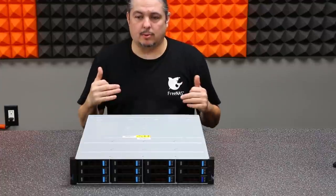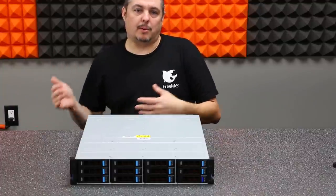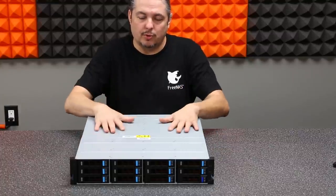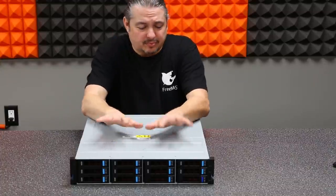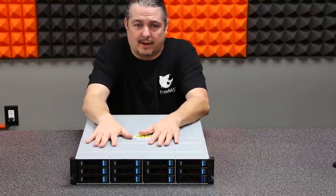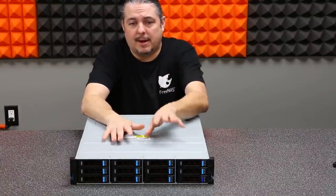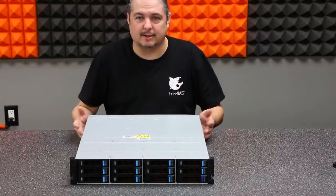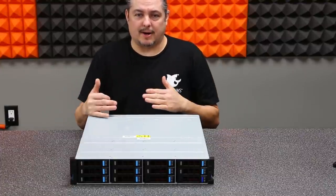If you want to build a FreeNAS box, there are plenty of guides — you can use it on consumer or enterprise hardware, it's very diverse and works on a lot of different platforms. But TrueNAS, along with this box from iXsystems, has the hardware and software completely designed together. TrueNAS is not a fork of FreeNAS; it takes the best enterprise-level features designed for the enterprise market and integrates them.